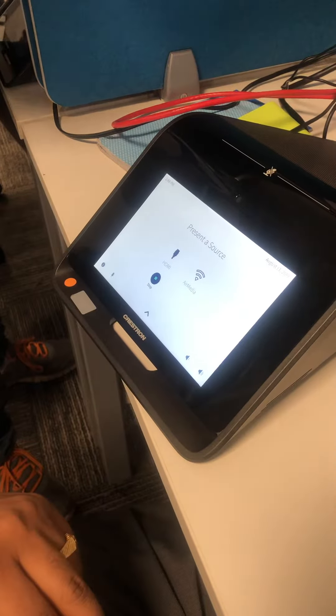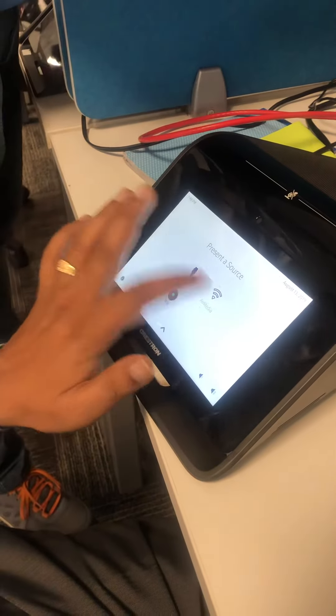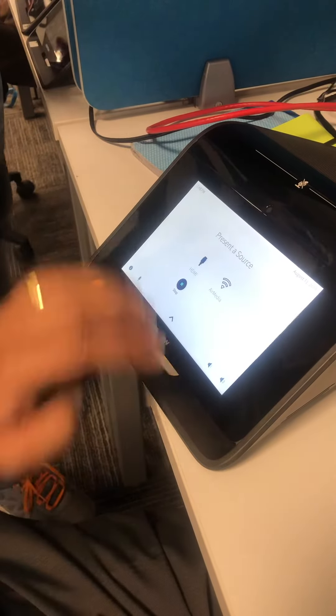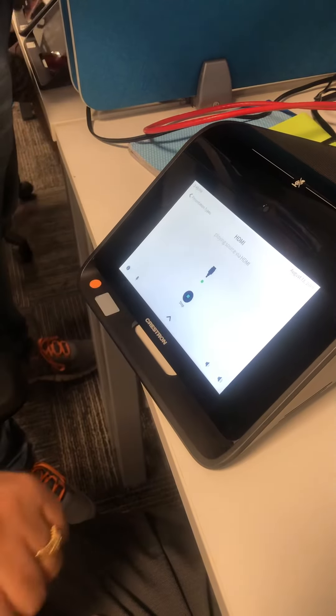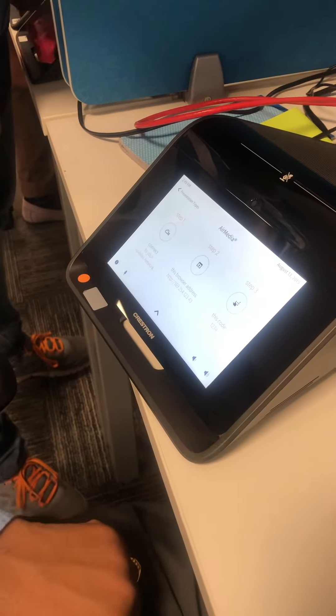Going to Air Media again — it's not working. HDMI — it is very slow.